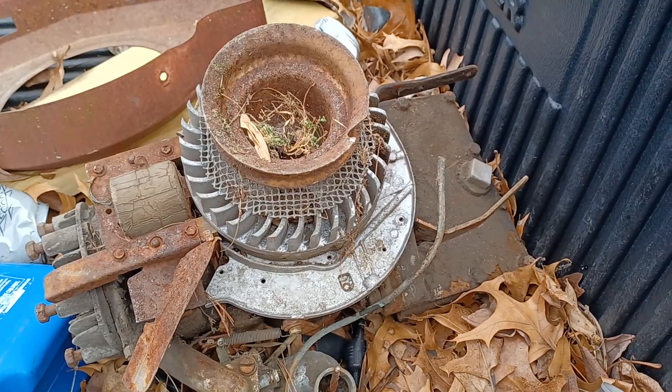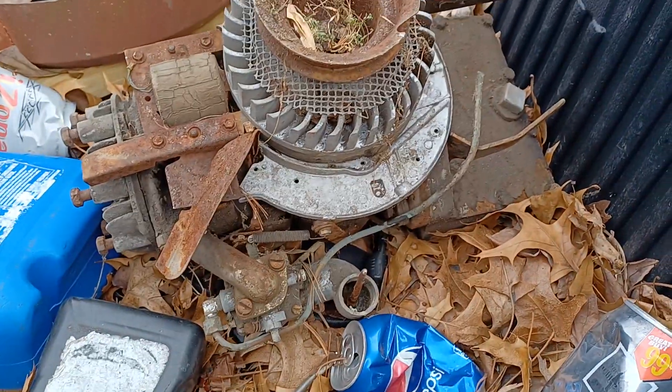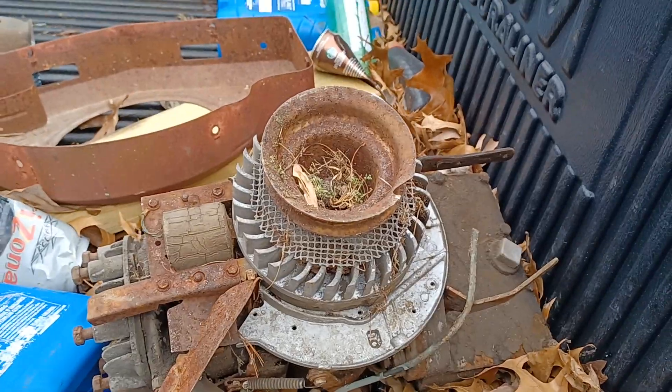Got Uncle Pat another engine — this is a vertical shaft cast iron Briggs. I'll have to put this up. He's coming Monday to pick it up.